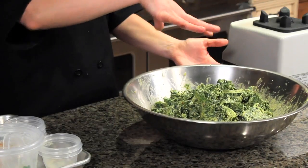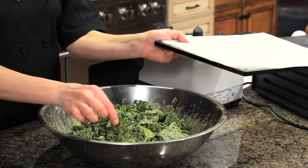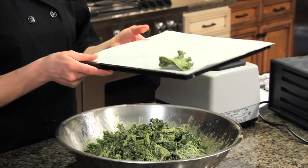All you do is mix it up, put it either in the dehydrator or on a tray in your oven, and lay them out in a single layer. Dehydrate them until they're dry and crispy — usually it takes about 24 hours depending on the temperature, and that's it.